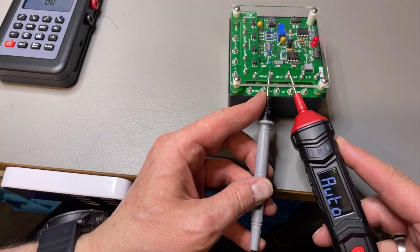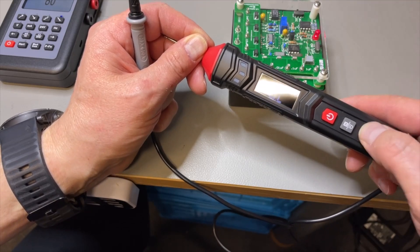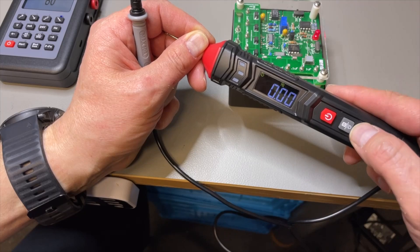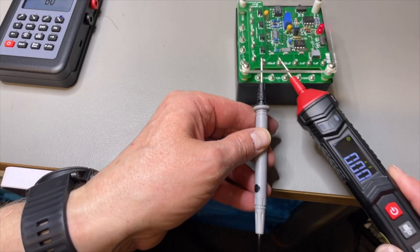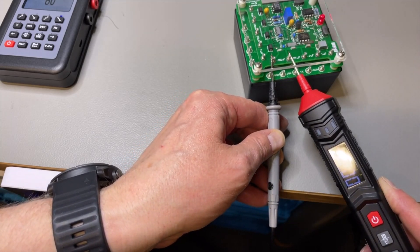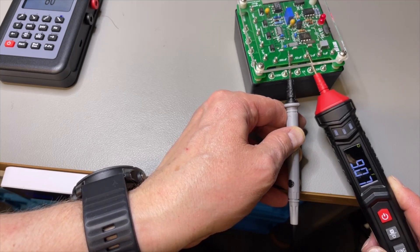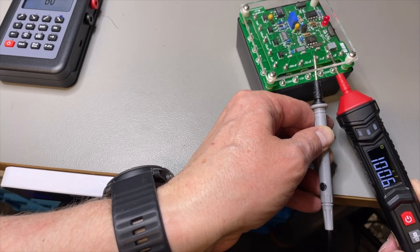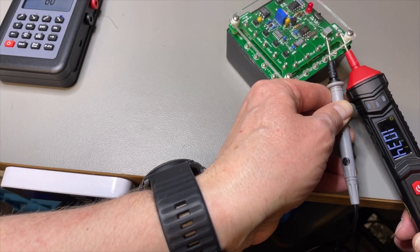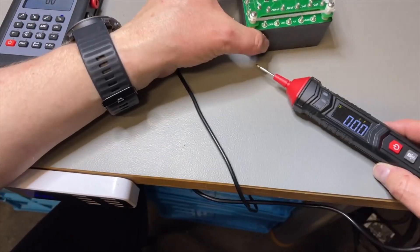Let's do capacitors — I'm not sure if the value comes automatically or if I need to switch manually. Cycling through: volts AC, ohms, continuity, diode, hertz, nanofarads. A small capacitor is too low and doesn't register. A 10 nanofarad reads just under 10. A 100 nanofarad reads correctly. A larger one shows 1035 — capacitors seem to work.